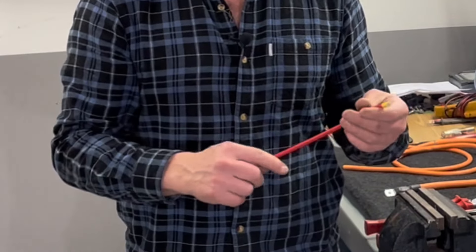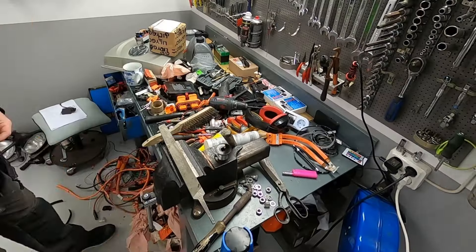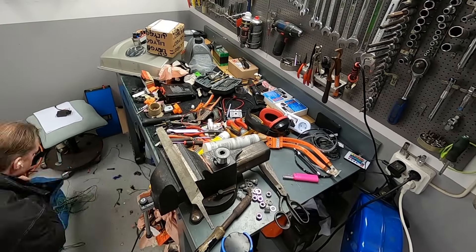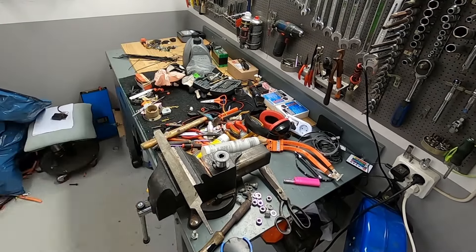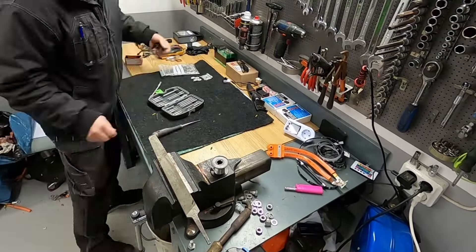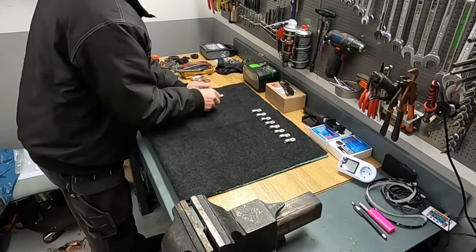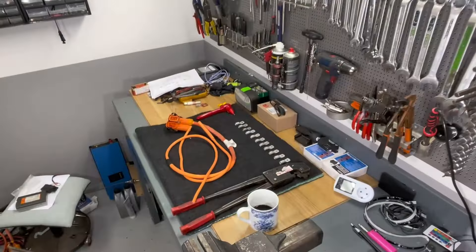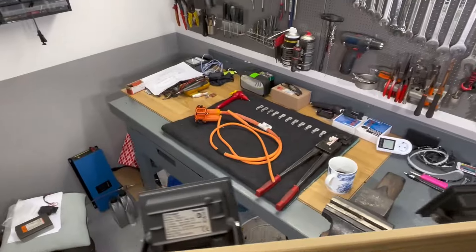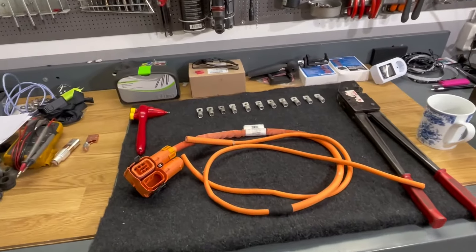Now when I'm going to build the battery itself, I'll clean everything up first. Alright, it's now a little bit cleaner and I can finally start to create those bus bars.